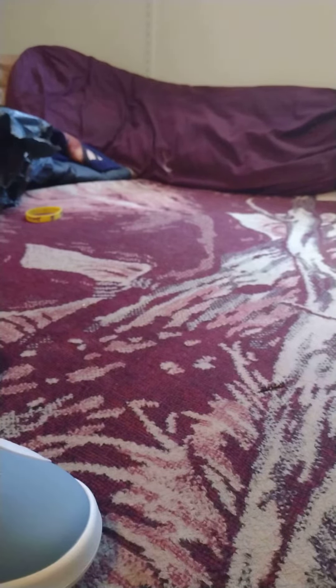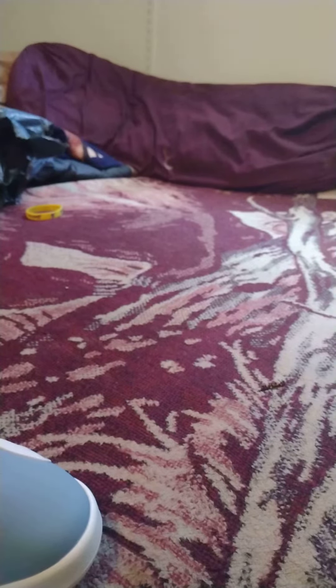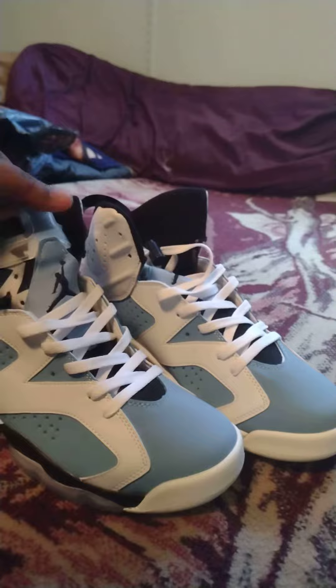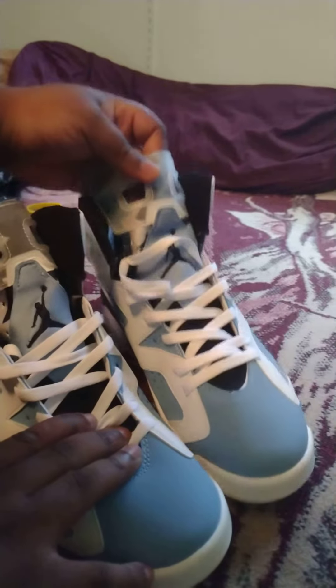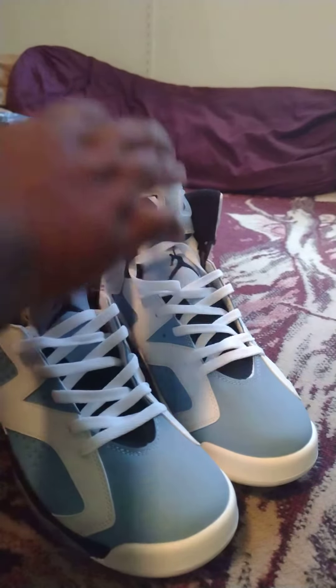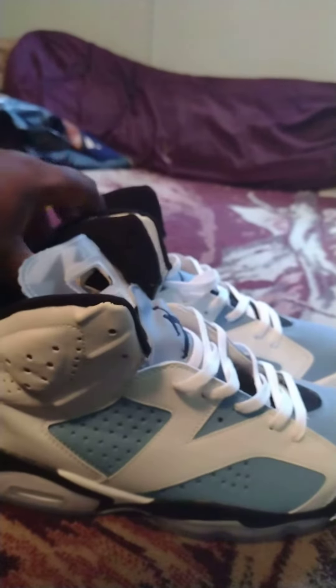Let's get into these shoes real quick — quality, I give it a 7 out of 10. That's pretty good quality. The Jordan sign is good on both sides. Let me give you the side views. These cost me $65.89 but these are pretty good.